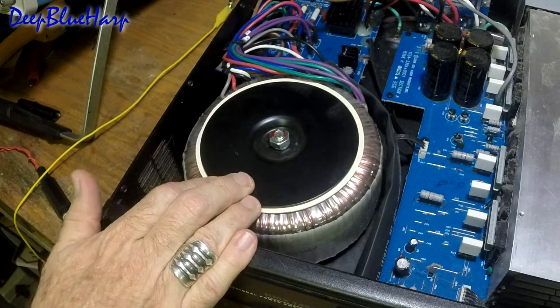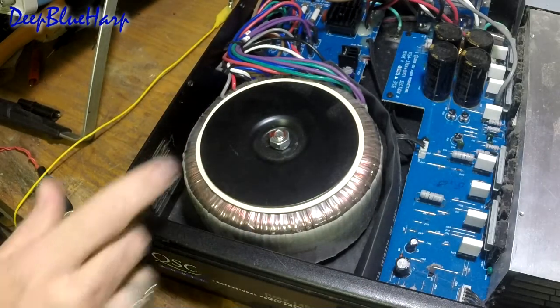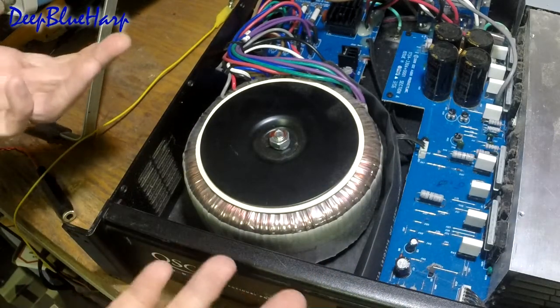The other thing we need to know before we replace the potentiometers is the date of the unit — when was it manufactured?